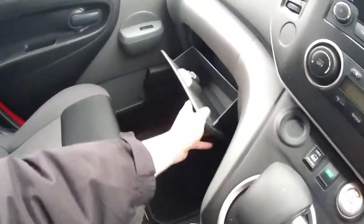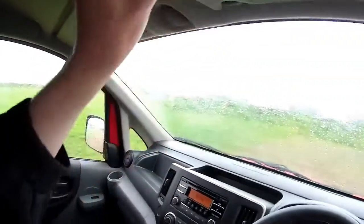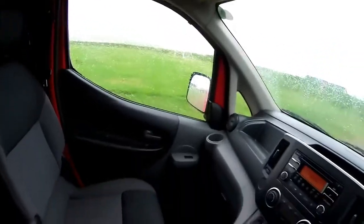Yeah, really really nice in here. Little glove box, electric windows — yeah, all the normal things you'd expect in a modern van.